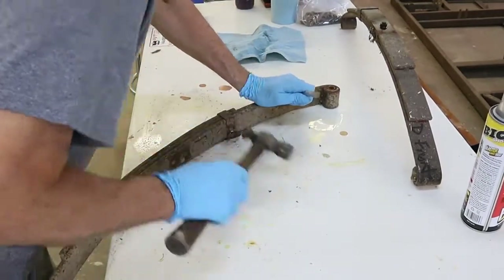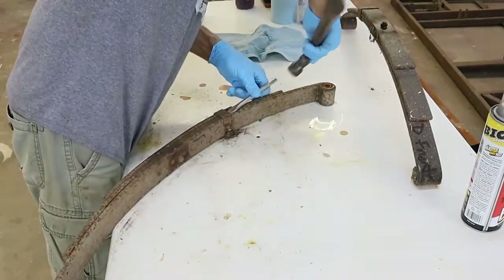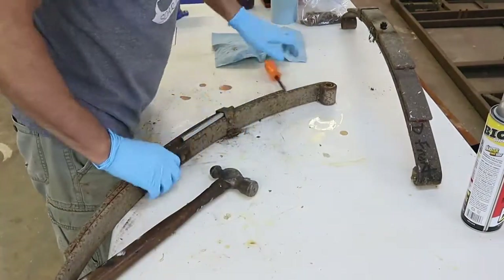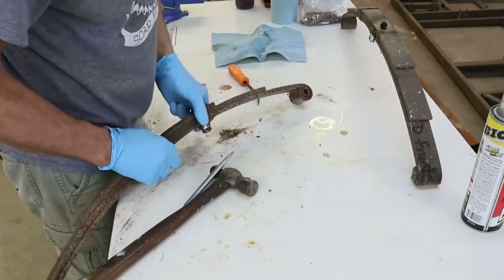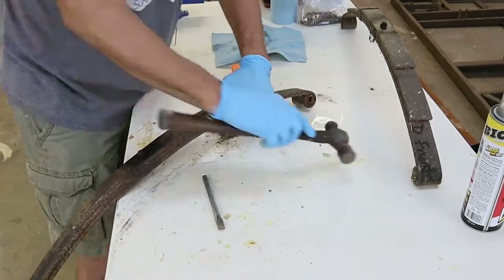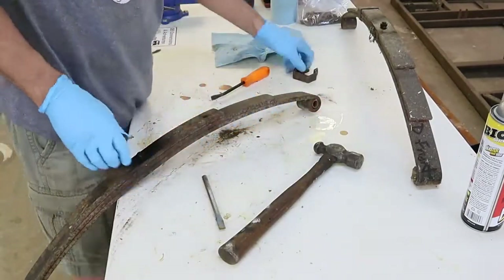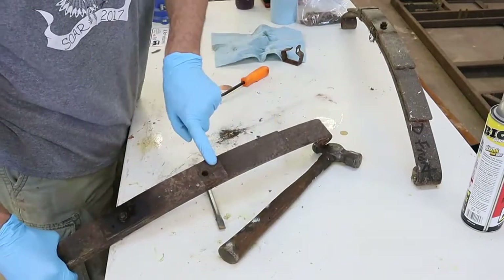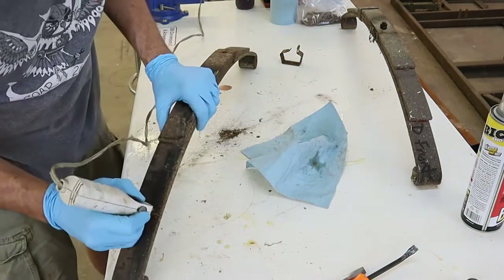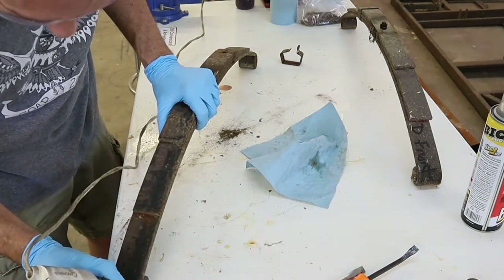I started this process by spritzing a little bit of PB Blaster on the bolt to loosen them up and then remove the clamp that goes around the back end of the leaf springs. The clamp has a hole that it's centered on, which designates the rear of the leaf springs. I got an etching tool and attempted to scratch in there — P for passenger, D for driver. However, the spring metal was pretty hard and the etcher didn't have any effect on the spring.